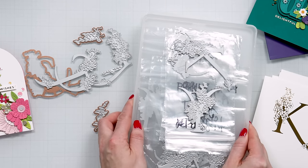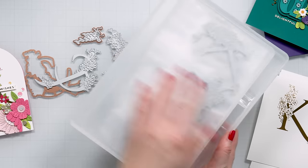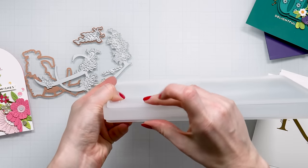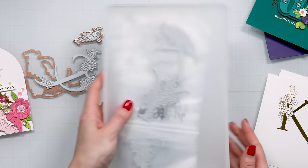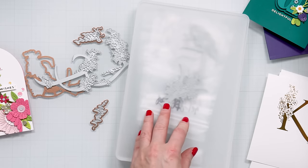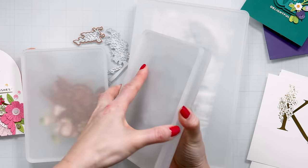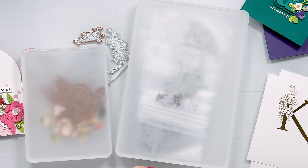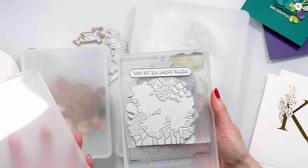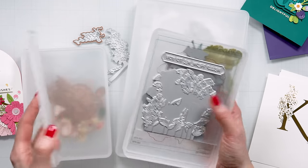So here I have one of the larger craft stacks from Spellbinders — this is a new storage product with little stackable trays. There is a tray and a lid and the tray is pretty thick so you can fit quite a lot of product in here. The idea is that you can store your dies, your plates, your tools, or parts and pieces of a project. They're a little bit tough to open, but on the other hand they also won't open easily — so if you drop one on the floor it's not going to fly open.